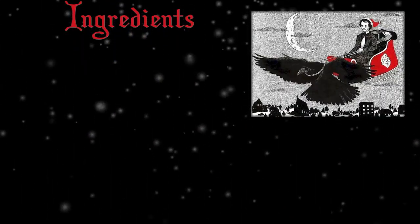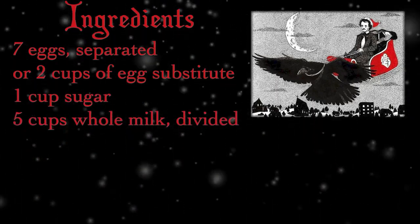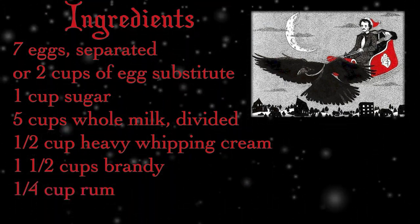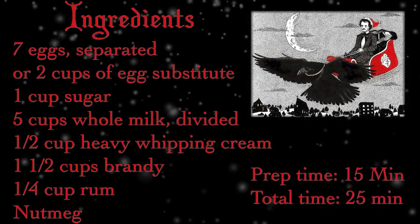Here's what you'll be needing: seven eggs, separated — or two cups of egg substitute, whatever you prefer — one cup of sugar, five cups of whole milk divided, a half cup of heavy whipping cream, one and a half cups of brandy (or more if you're feeling festive), a quarter cup of rum, nutmeg, and a general sense of the macabre. You're looking at about 15 minutes prep, 25 minutes total.